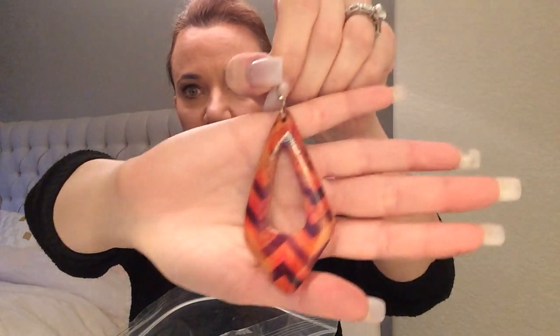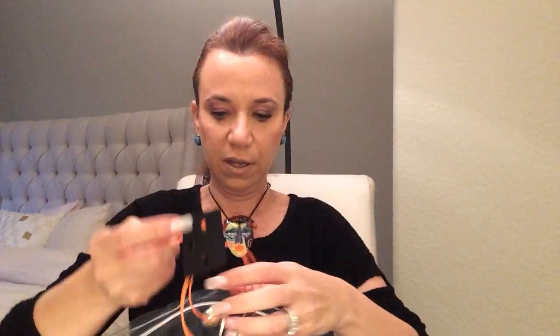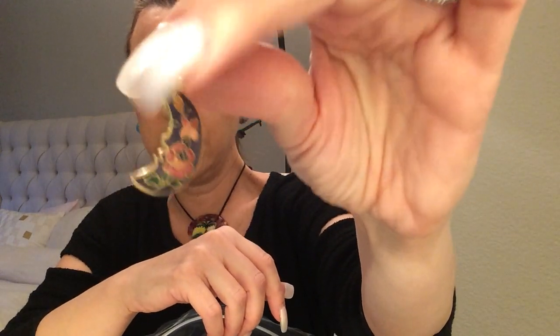It seemed like there were a lot of earrings in here — wild earrings, like crazy. So I'll just show them all to you as I take them out. I'm hoping they're paired up. Some of these are really crazy. I see that a lot of them are in here on their own, hopefully they're paired eventually. Oh, that's cute — I love cloisonne. This little guy is hanging on for dear life. And there's a little cloisonne moon. That's sweet.